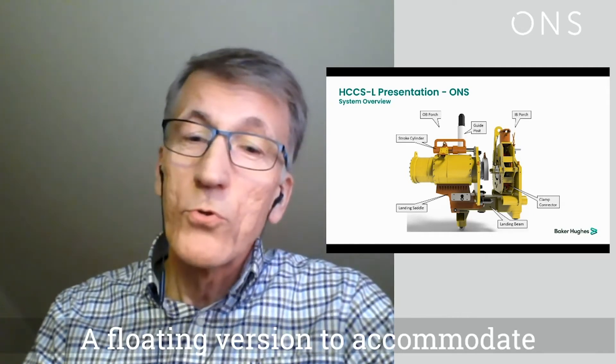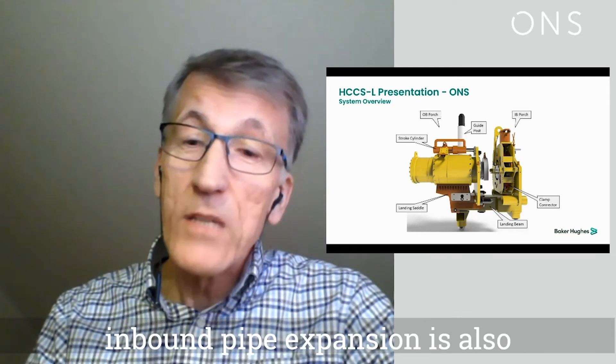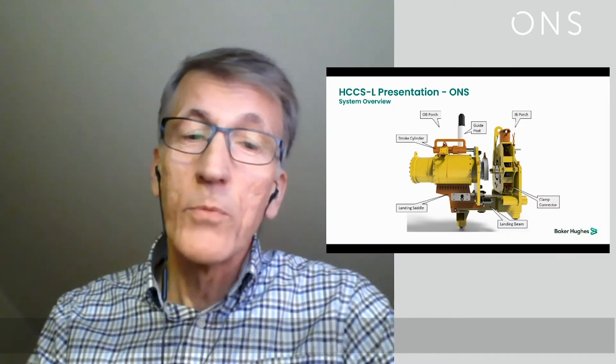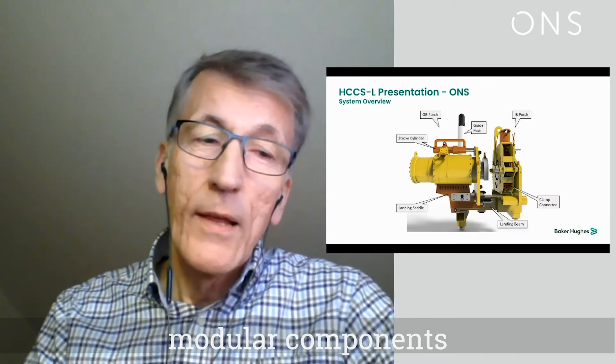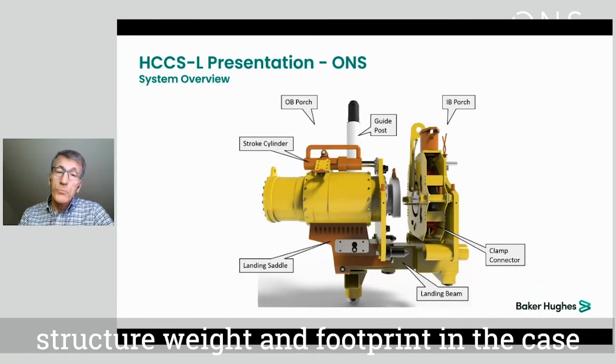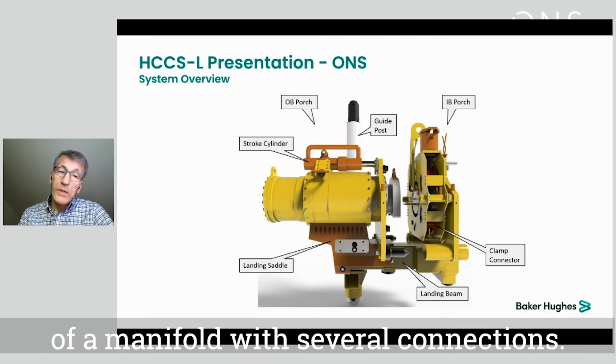A floating version to accommodate inboard pipe expansion is also available by replacing some of the modular components. This design will benefit parent structure weight and footprint in the case of a manifold with several connections.